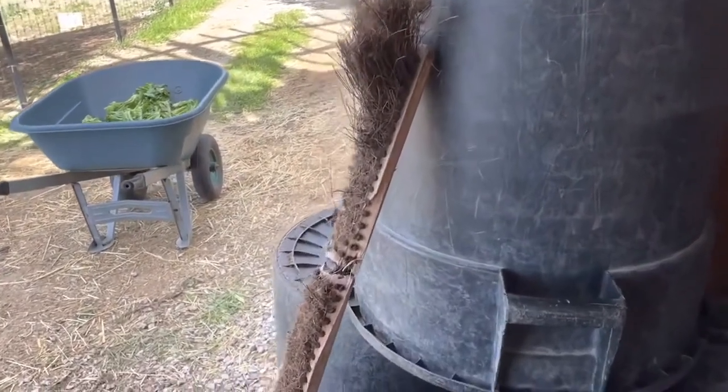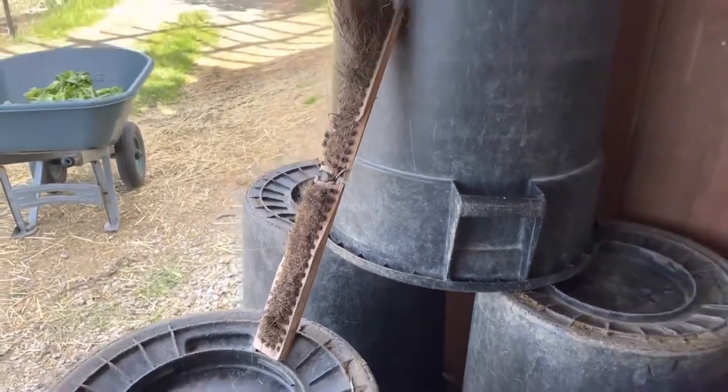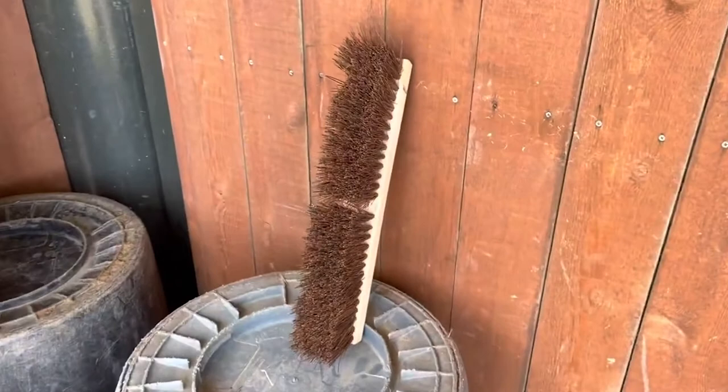Good news is that someone generously donated a replacement broom head off of Oakland Zoo's Amazon wish list. The bison will be back to rubbing off those threads of fur in no time.